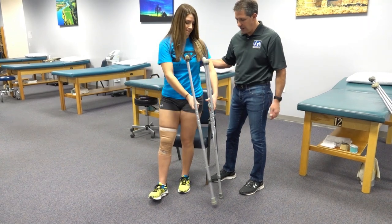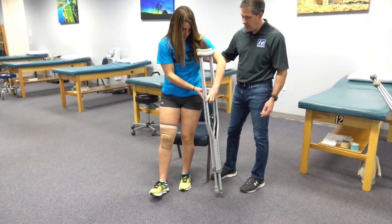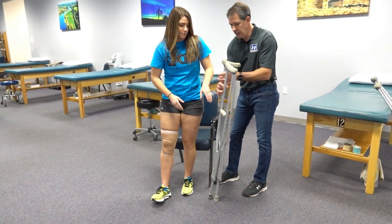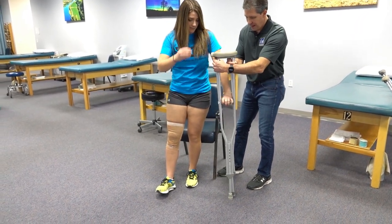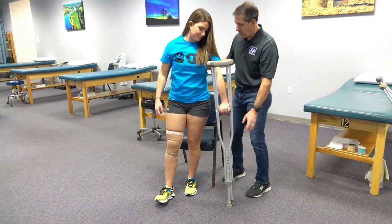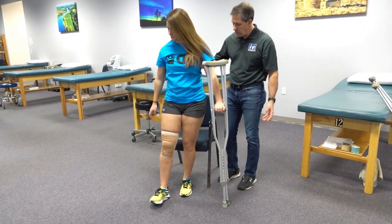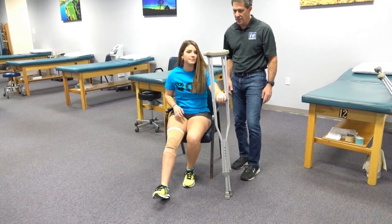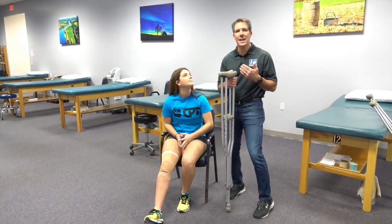Bring that crutch to this side so both crutches go on the good side, and your hand is going to be just like that. Now you're going to be reaching back for the chair, bending at the knee, and sitting right down — good. And then you're all set. That is how we get out of a chair and into a chair with an armrest.